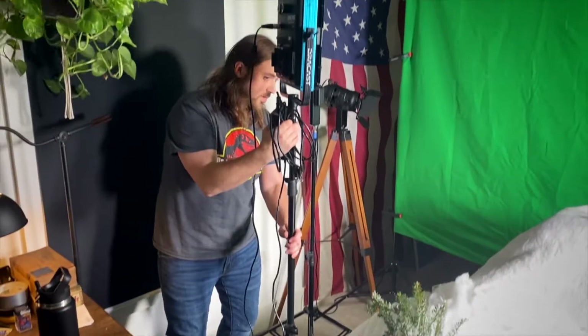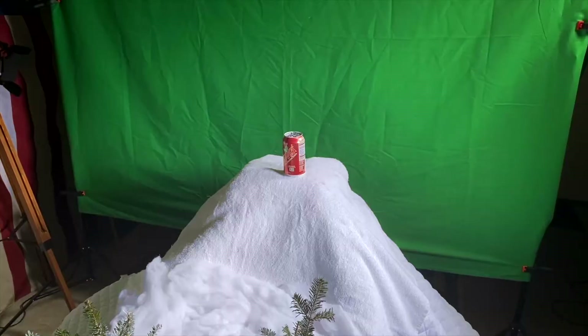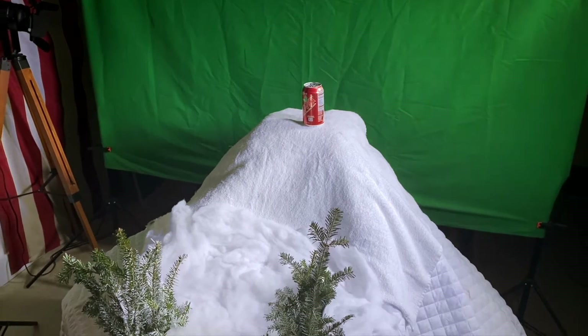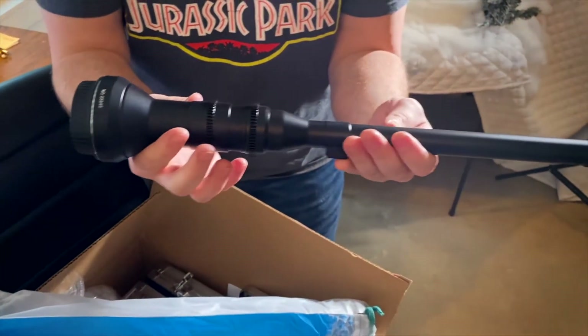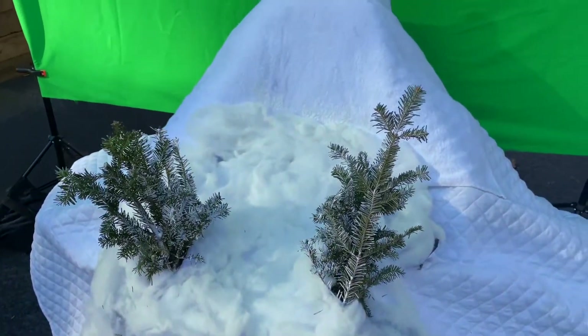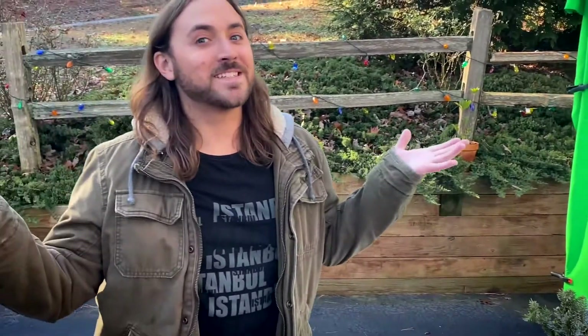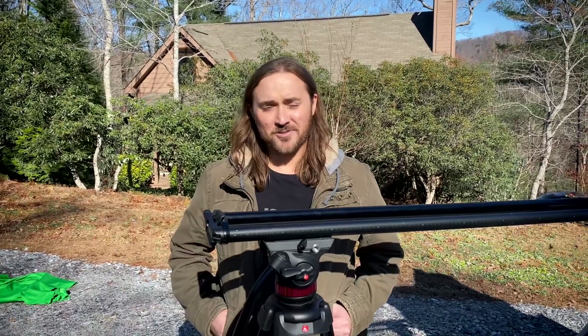We've done a lot of trial and error shooting inside in the studio. It didn't look quite as realistic as we wanted. We're trying it outside now with some natural light. We tried a different lens, we're going back to the probe lens again to test that out — just trying to see what we need to do to get this thing to look as magical as Christmas is.